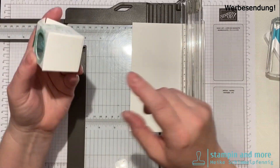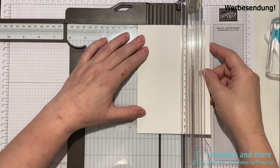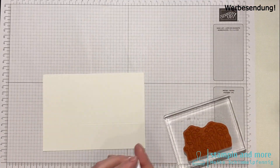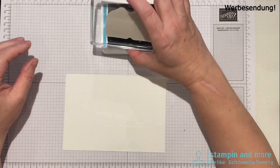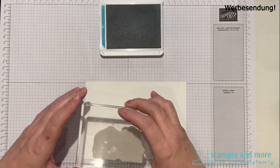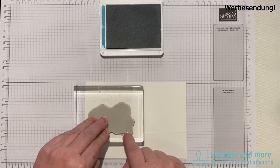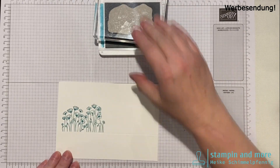Der untere Rand ist 4 x 4 cm – das ist für mich eine Richtangabe, damit ich weiß, wo ich die Blumen stempeln soll. Die anderen Falzungen machen wir später. Wir brauchen jetzt unser Stempelkissen Bermuda Blau und die Stempel. Ich habe die Stempel relativ gerade aufgezogen, weil ich eine klare Linie haben möchte. Wir stempeln zweimal ab.